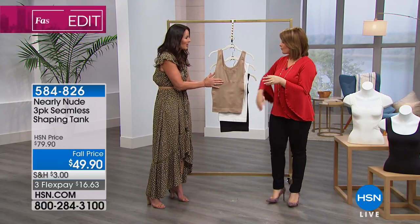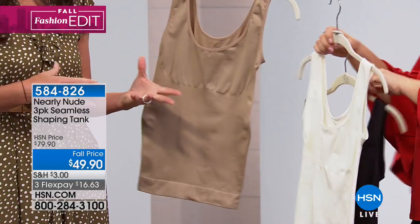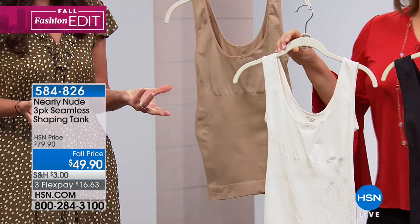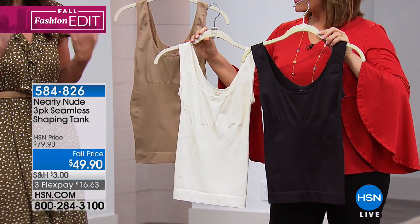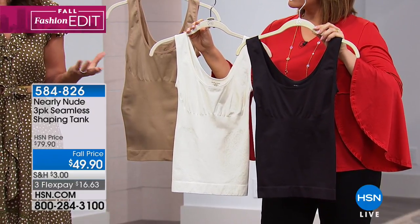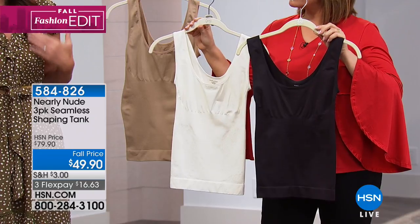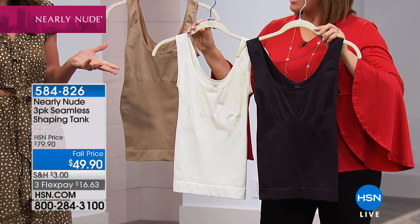A lot of us have clothes in our wardrobe that we just don't wear because we don't like the way they look. This as a layering piece and a foundation piece — maybe some of those items you haven't been wearing, you're going to try them on with this and they're going to look a lot better. You're going to have maybe a couple of new pieces in your wardrobe that you can wear.